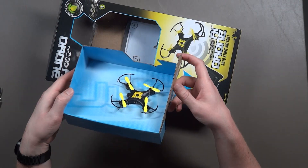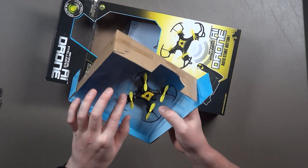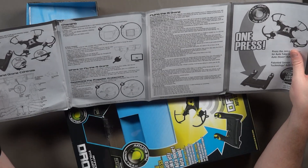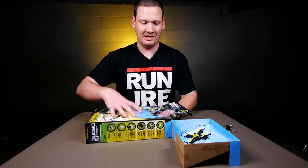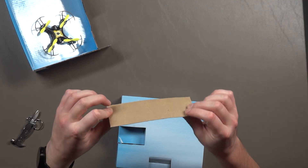So here we have the quad. Feels nice, very light, good size. And an instruction manual — looks like a fairly standard manual. This must be the controller. They like the tape on this one — it's just a piece of cardboard.